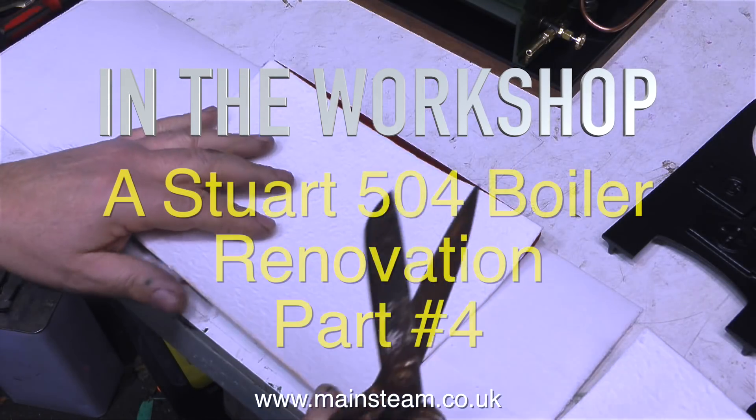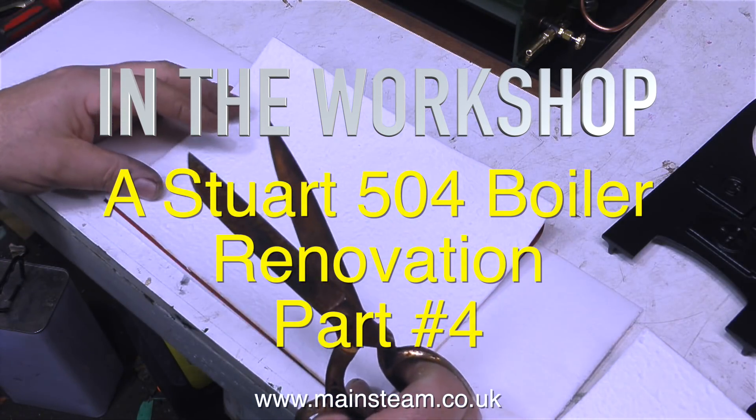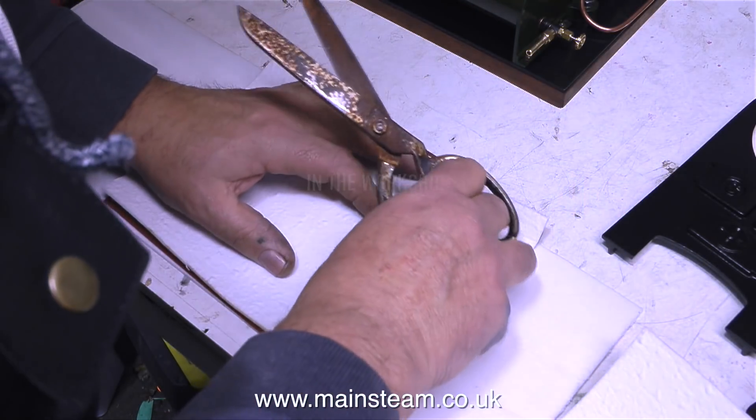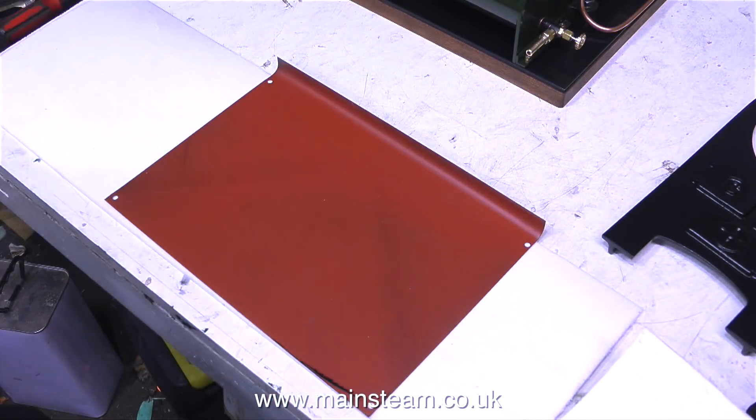In the workshop, a Stuart 504 renovation, part 4. To start this episode, I'm showing how I fit some thermal insulation on the inside parts of the side panels.